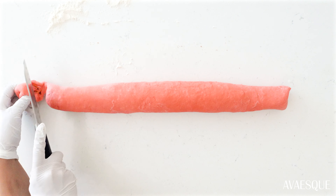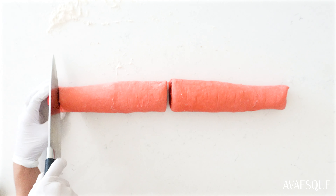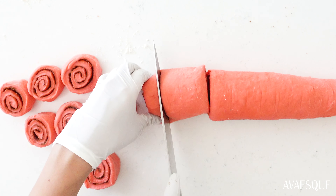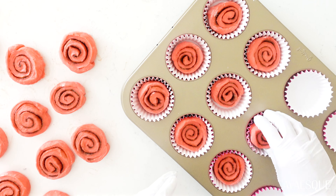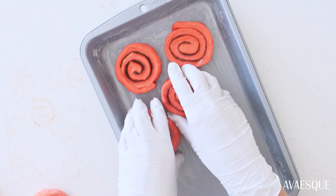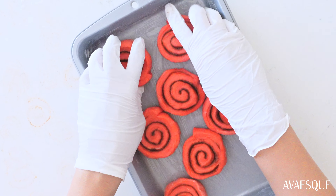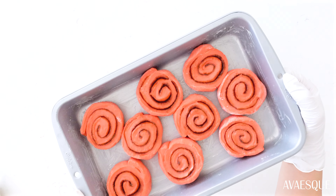Now it's time to cut these into mini rolls. I'm using a knife, but you can use kitchen twine or unflavored dental floss. While cutting, ensure the thickness of each roll isn't more than one inch. Place each roll in a cupcake liner and cover it up. You can also add them to a separate pan to make more traditional cinnamon rolls. Let these proof for 20 to 30 minutes.